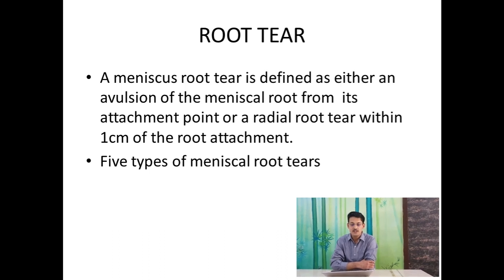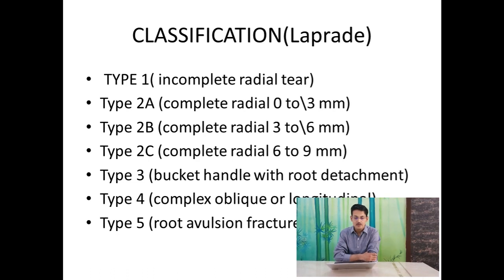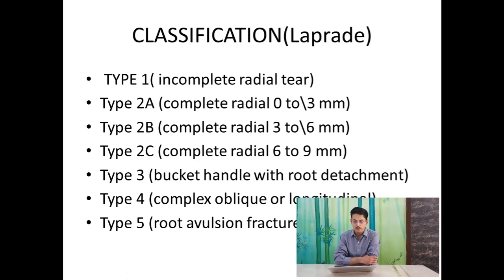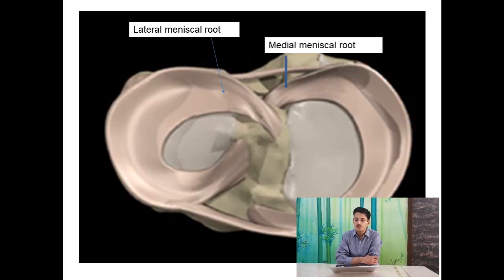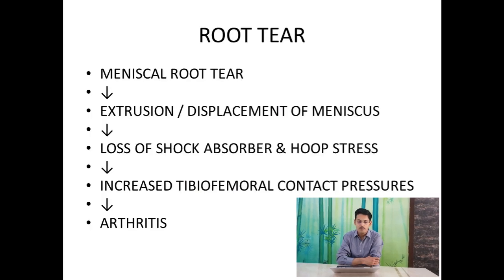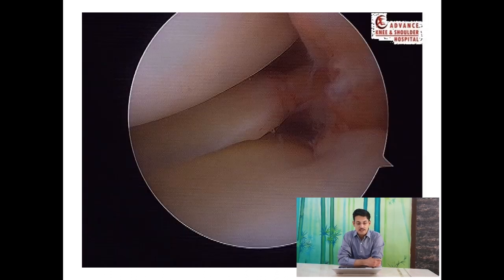A root tear is an injury to the attachment point and is classified into five types by Laparade — ranging from incomplete to complete, to bucket handle, to fracture. The root tear can occur in both medial and lateral meniscus, and if present, it progresses very fast with extrusion and displacement of the meniscus, loss of the shock absorber function. Studies show a root tear is actually equivalent to a total meniscectomy.